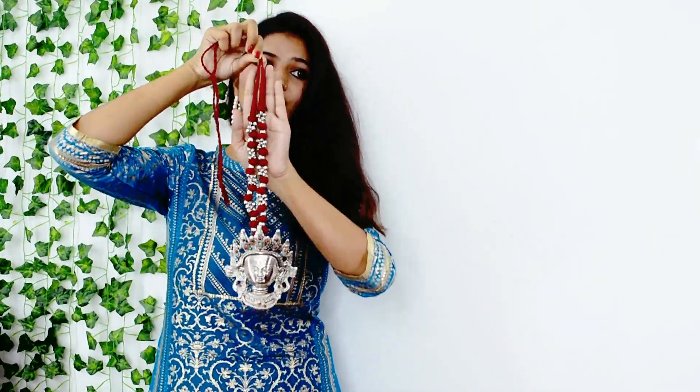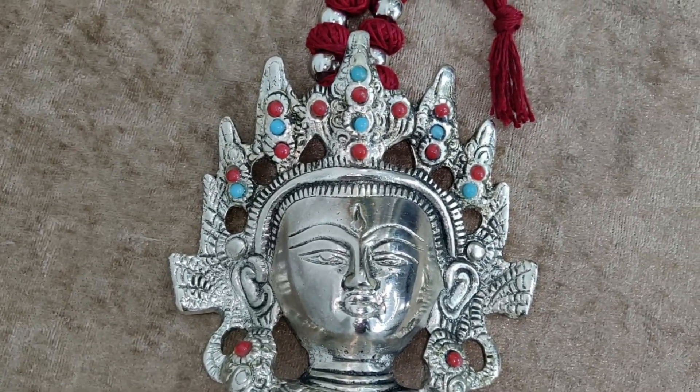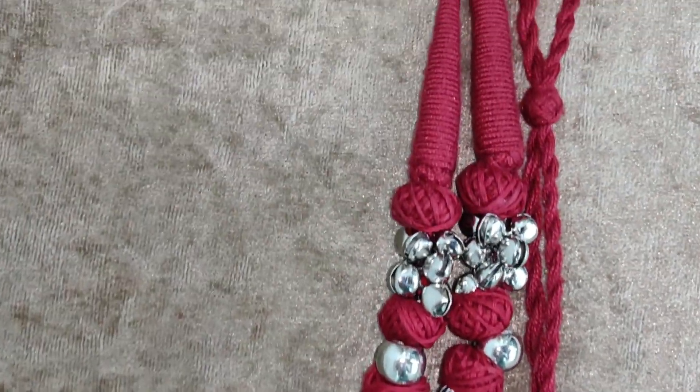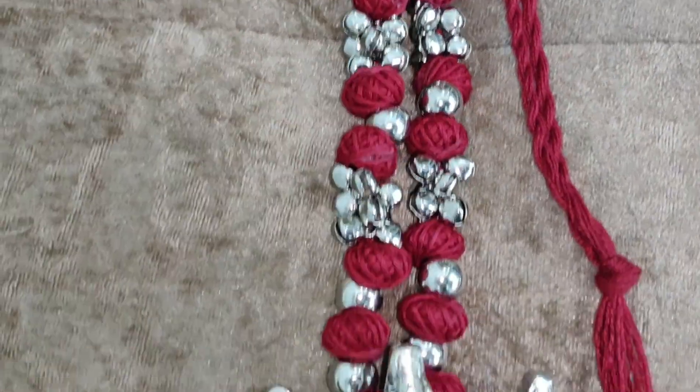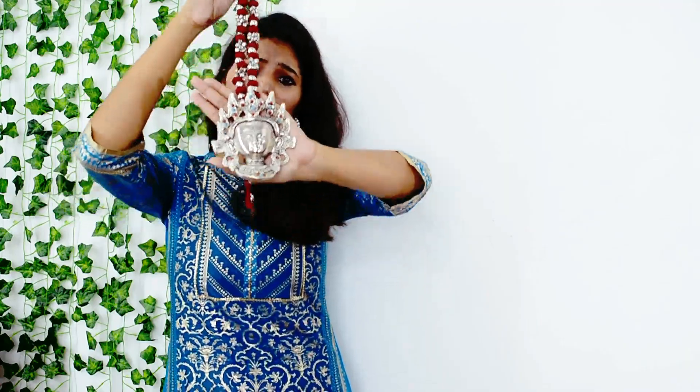So guys, the next piece is the Maroon Color Threadwalk. It is a Maroon Color Threadwalk and it is so good and very nice. It has a ton of ethnic wear potential and a ton of contrast. You can wear it with yellow, blue, white, pink, or green outfits. It is so beautiful and gorgeous. I also got it for around two hundred and something rupees — you can buy it.